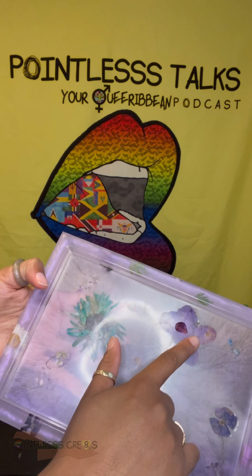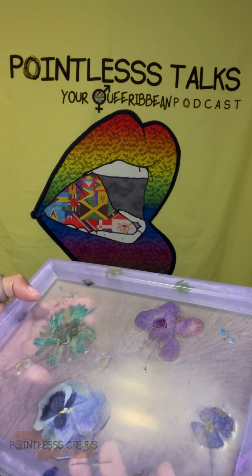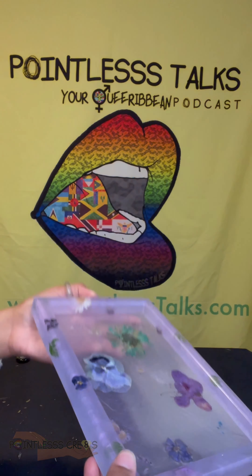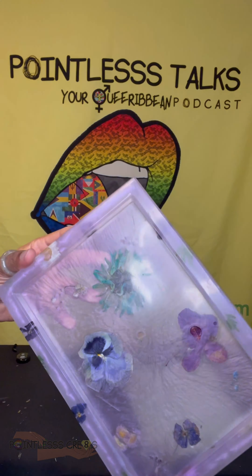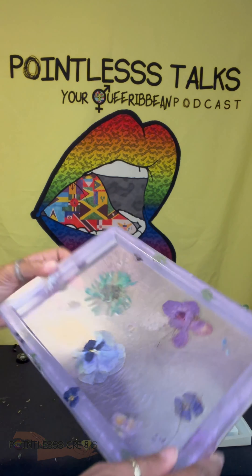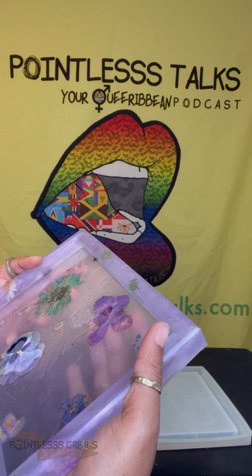These came out really good. I threw away a bunch of them because they were not doing what they were supposed to. But overall, this came out exactly how it was supposed to. I gotta add some resin in here and here.